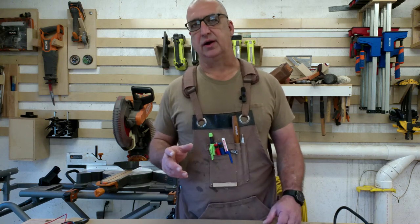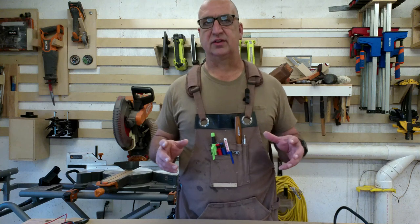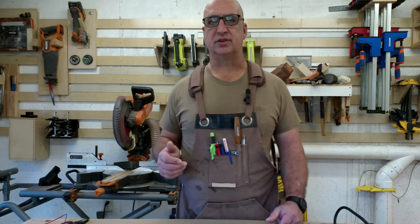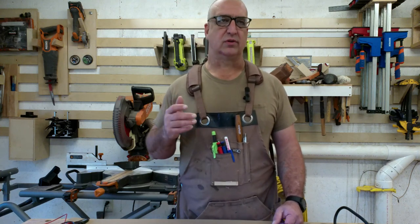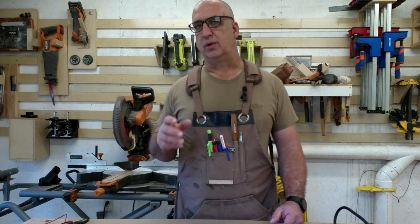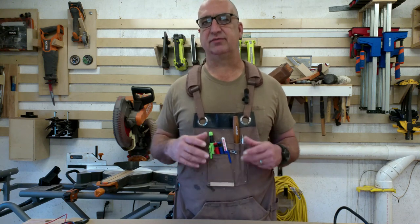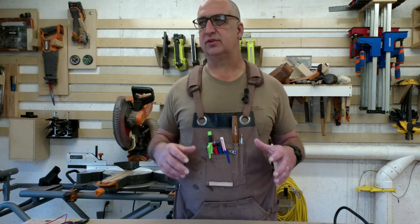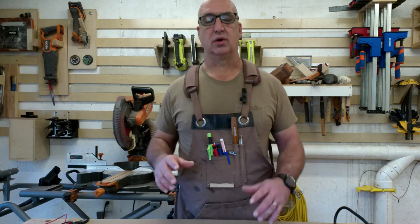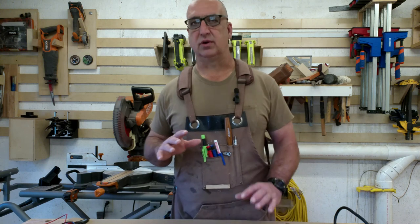A couple of months ago, I uploaded a video of us converting a Harbor Freight dust collector into a timer for my buddy's shop. The thing works fantastic here in my shop. I've been using it for about a year and a half. When I first built mine, I started to film it but then I stopped because I didn't know if the effort was going to be worth the results. But now I found out that yes, this thing absolutely works fantastic.